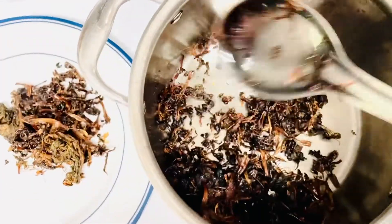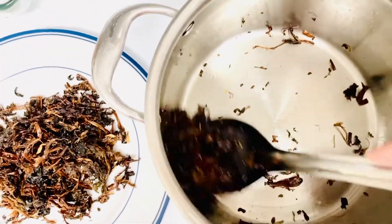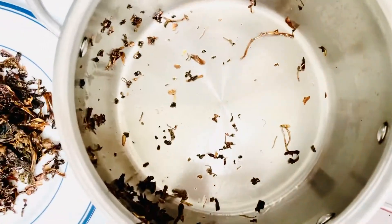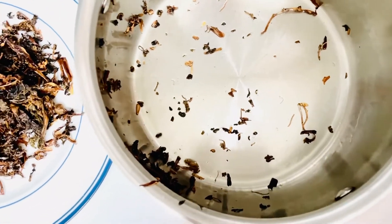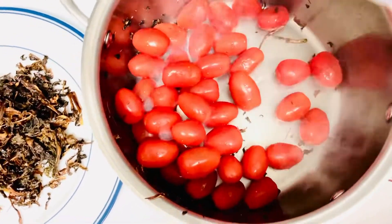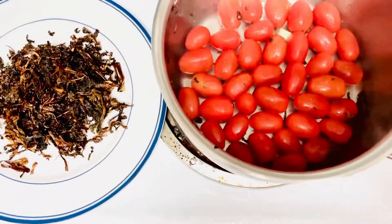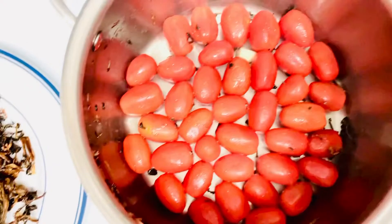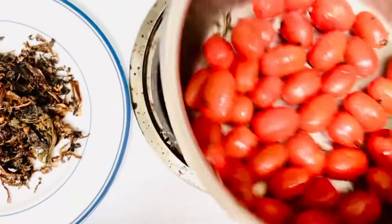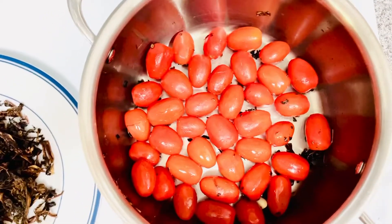Once this is done, we will put it in the same pan because I don't want to use lots of different pans. Just add a little bit of water.